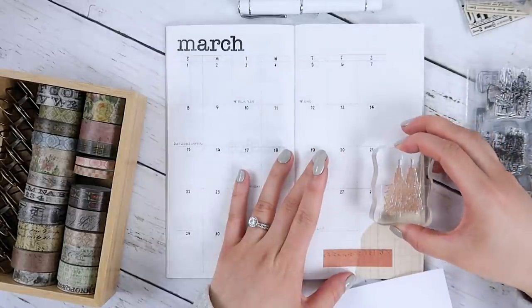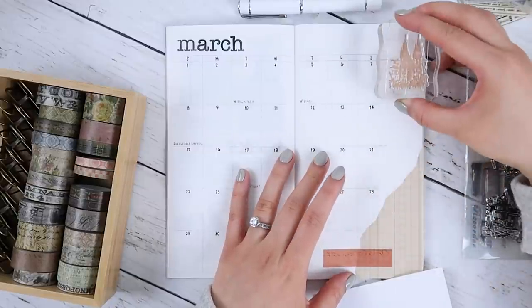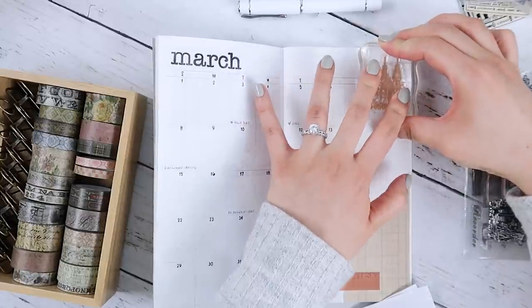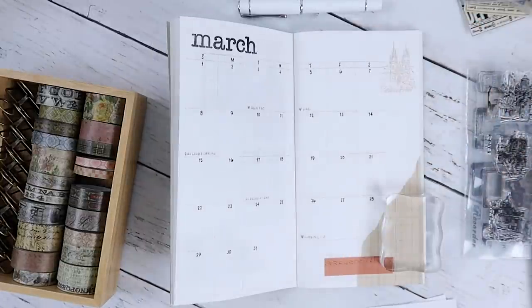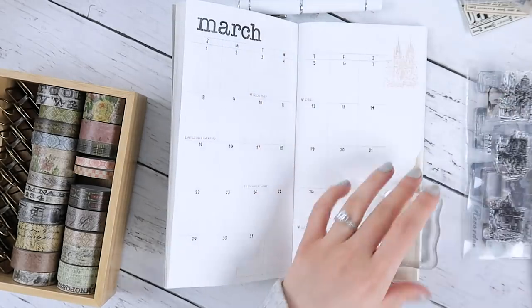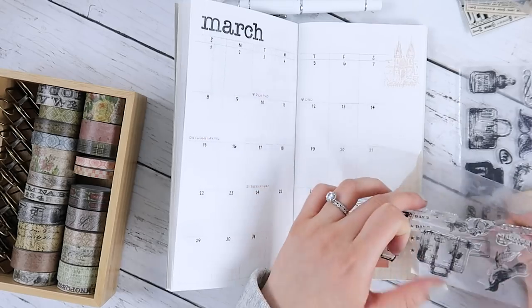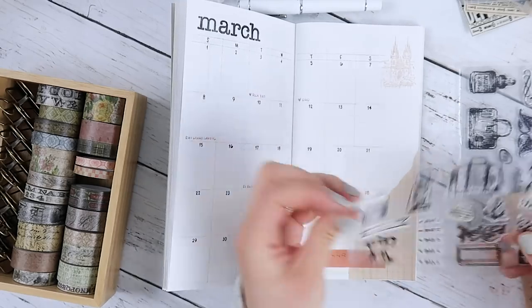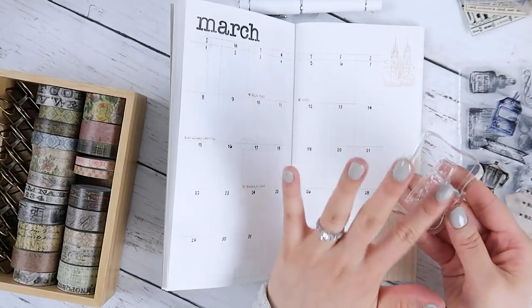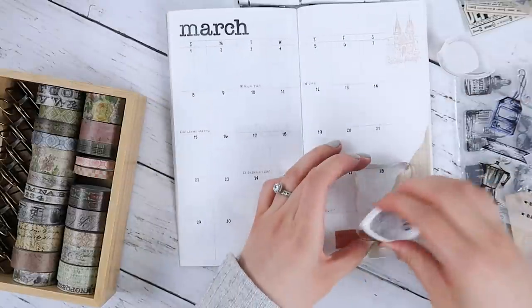Sometimes my ink dries before I decide to put it down somewhere — maybe I'll put it up here. I'm just going to go with it because I really don't have time for all this indecision. To clean it off, I just put it on this scrap paper here. I'm really feeling this lantern — it's totally reminding me of Mr. Filch with Mrs. Norris. Same color I think, just to keep it cohesive.